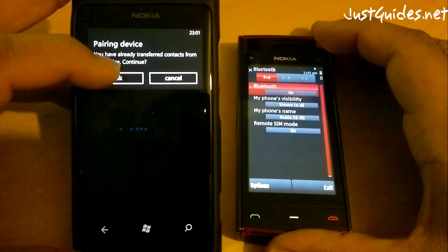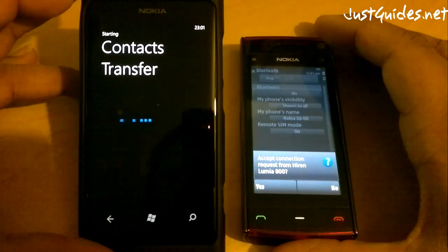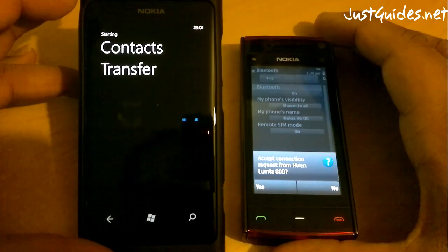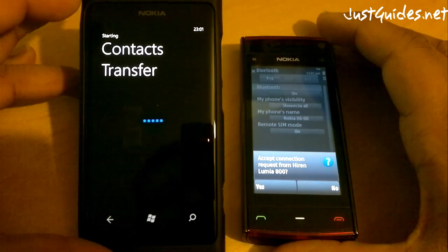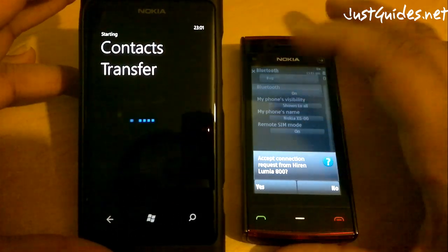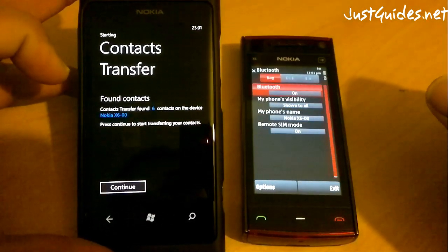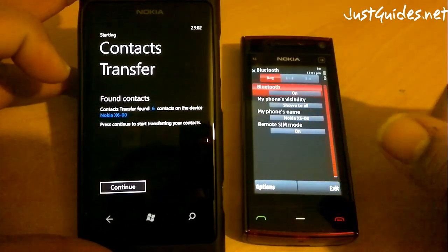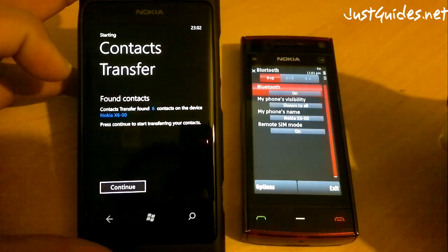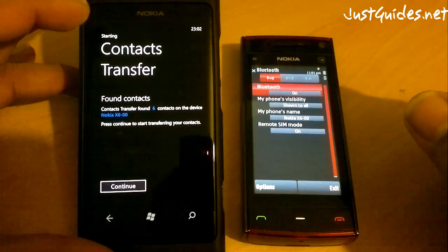I've already done it before but I'll click OK. Just so you're aware, if you end up transferring it twice it doesn't actually override the contacts — it will create duplicates. So when you're doing it just be careful of that. For this guide I've created five dummy contacts which I know I can delete.